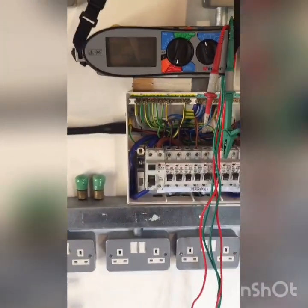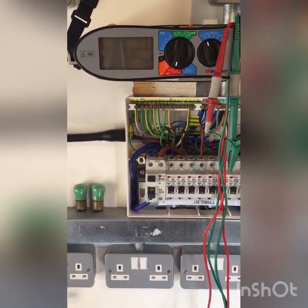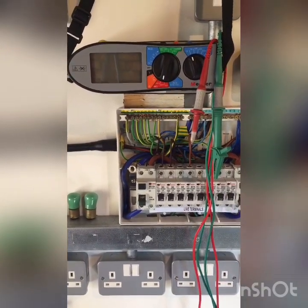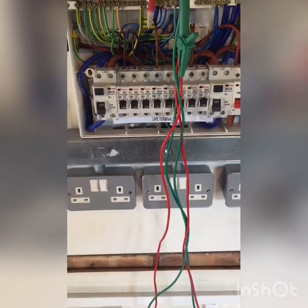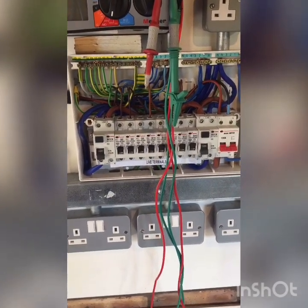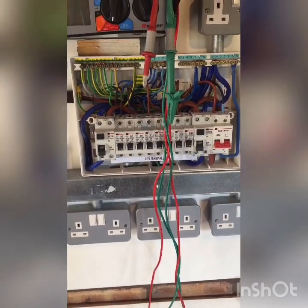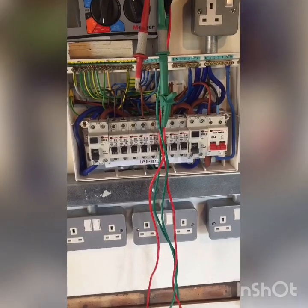The next thing to say is to talk about the test equipment. It's a multifunction meter and we're going to use the insulation resistance setting. The things to be aware of are that it conforms to a British standard, it's within calibration, and it has GS38 approved leads. If we're testing above 50 volts AC or 120 volts DC, we need to think about what kind of leads we're using in that situation.